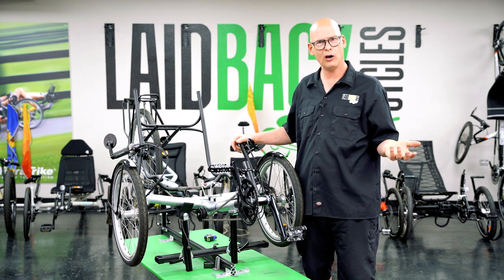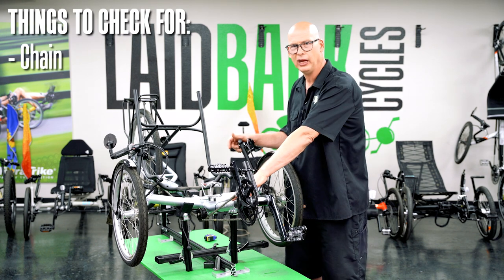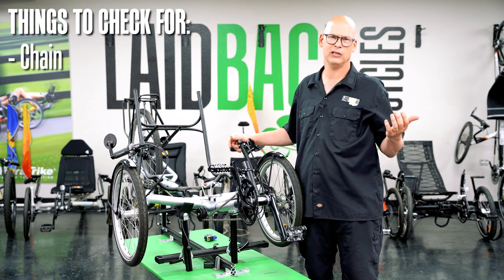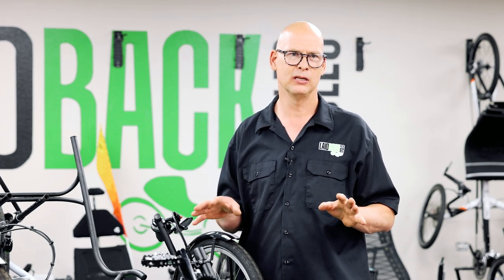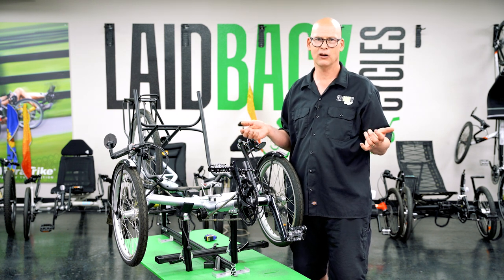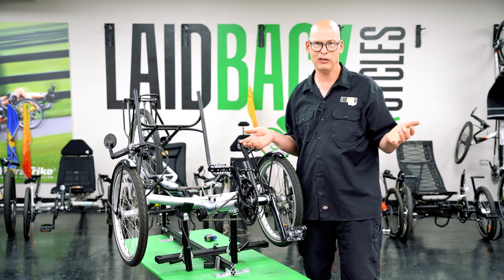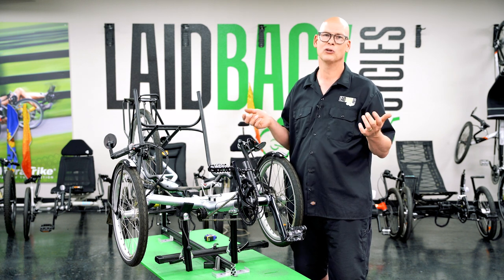A brand new trike is already tuned — they just built it, it's perfect. But on a used trike, check your chain because it could be stretched, especially with a lot of miles, or rusted and in need of replacement. A trike chain is three times as long as a regular bike chain, so it's three times more costly — though it also takes three times longer to wear out. If they weren't lubing it, or if they let it rust — say near the ocean or in a wet area like Oregon — it ruins the expensive chain.